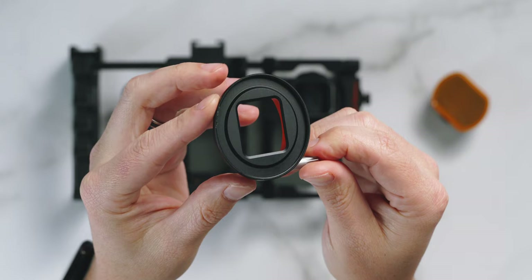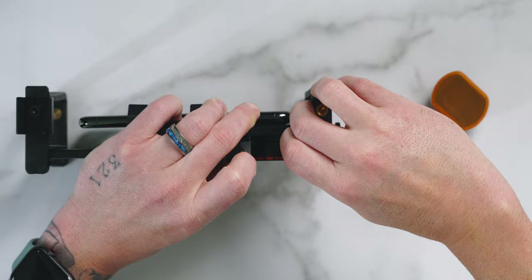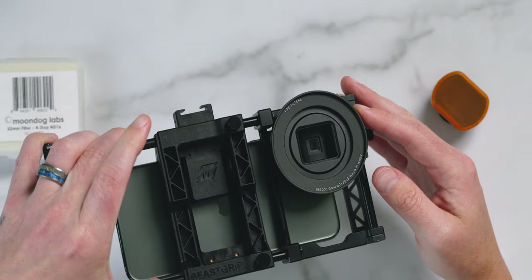Moondog Labs also makes an adapter for mounting ND filters on the anamorphic lens. It attaches just like this and screws on, so there's no chance of it slipping off. It allows use of 52mm filters, so if you wanted to purchase the Moondog NDs — like the two, three, and four stop filters — you technically could. You can also get a variable ND from Amazon, which is not only more practical but potentially cheaper. Just make sure you get a quality ND that doesn't affect image quality. If you already have a good ND filter in a larger size, you could easily use step-up rings to make that work as well.